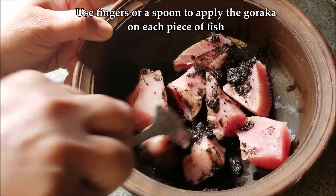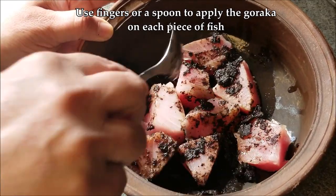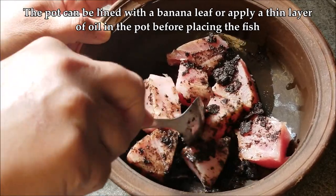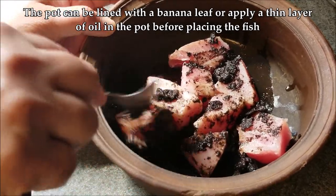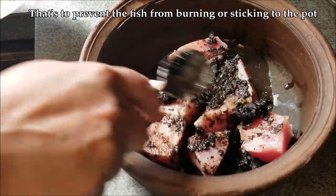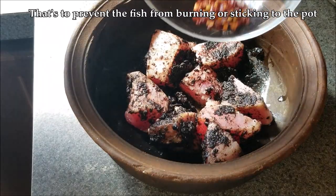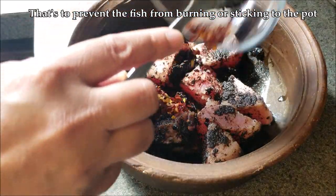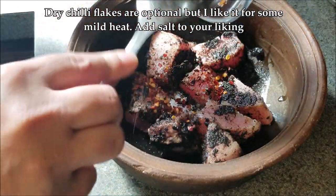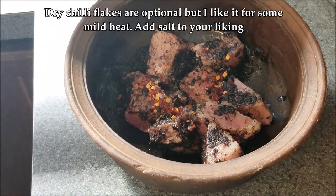The fish needs to be spaced out, so when choosing a pan make sure it has enough space to spread out the pieces. Before placing the fish in the pot, you can line it with a banana leaf or apply a thin layer of oil to prevent the fish from burning or sticking. Then add the salt and some dry chili flakes, which are optional — salt is always to your liking.